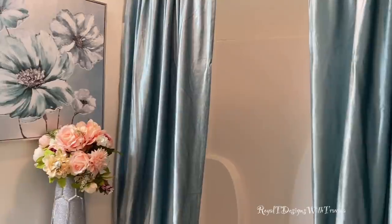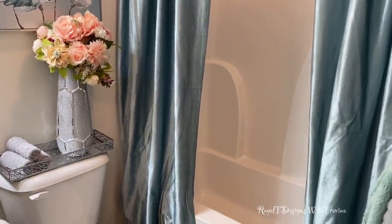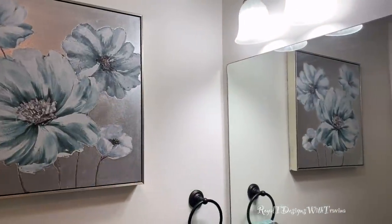As opposed to the bright pink, I brought in a soft peach or coral color, and it just screams spring! So there you have it — that is my spring clean slash bathroom refresh. I hope you enjoyed that!